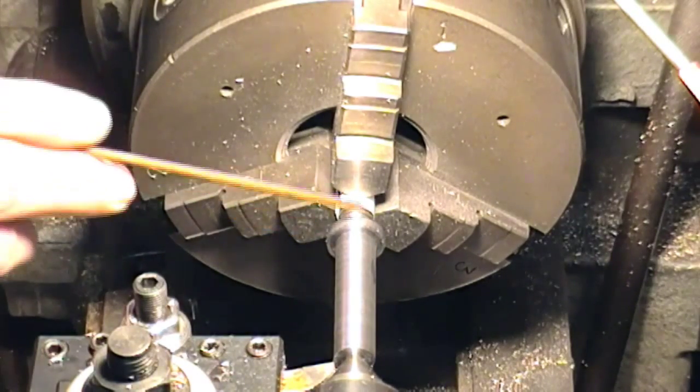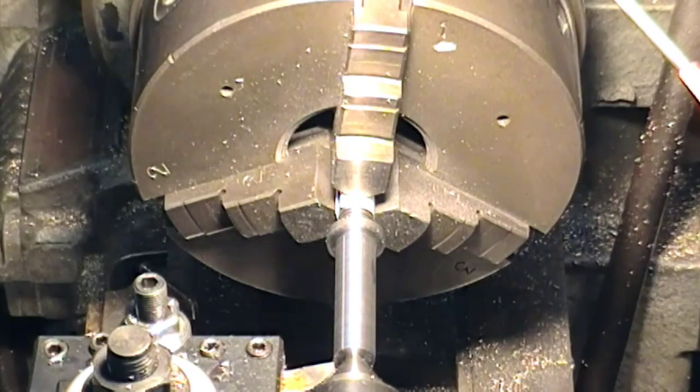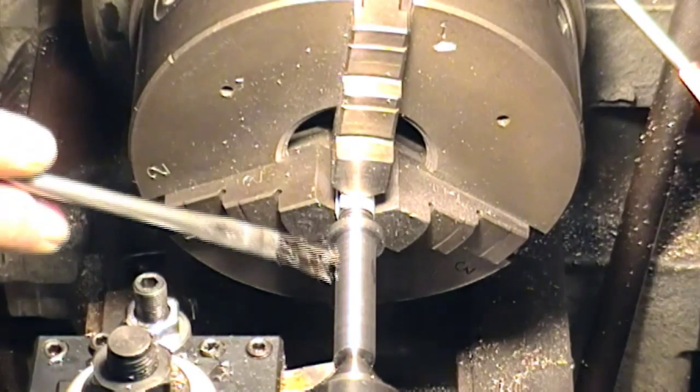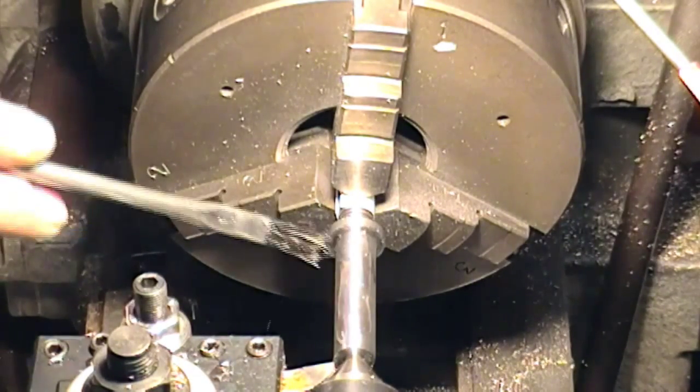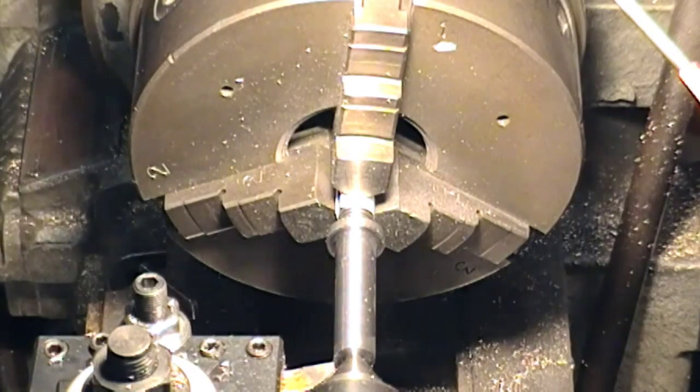I can easily put this work in the chuck and just do a little bit of judicious polishing to get the final fit. This is the 4 thou cut — I've reduced the feed rate pretty dramatically. Although this tool is not giving the finest of finishes, we're okay as we are at the moment. Just checking the gauge — 4 thou.